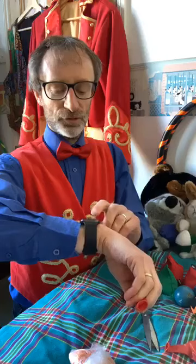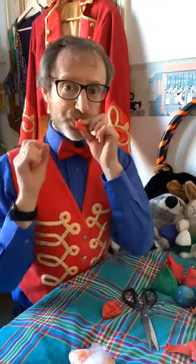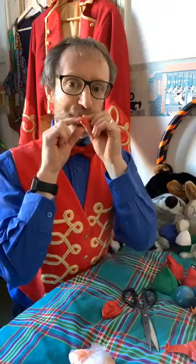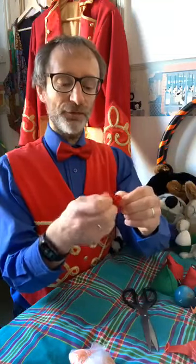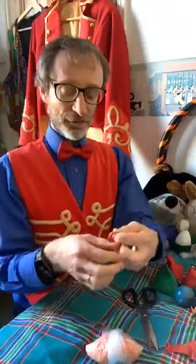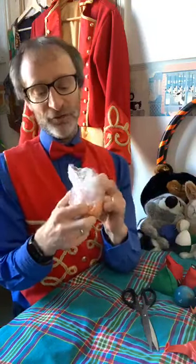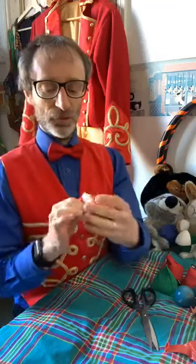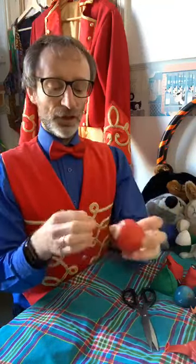If you want to keep the ends of the balloons — these can be quite good for making little things, and sometimes you get some nice sounds coming out of them. Anyway, we have the remainder of the balloon. What you need to do is get your fingers in and then stretch it over our bag here.